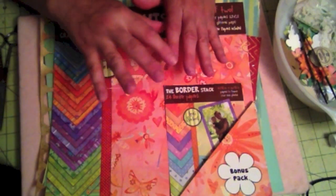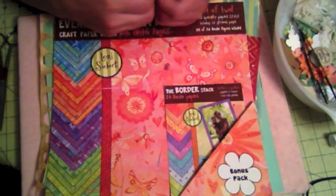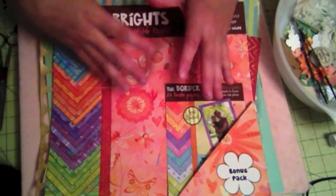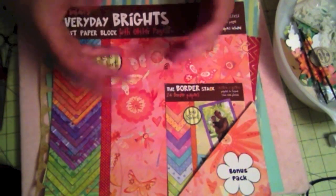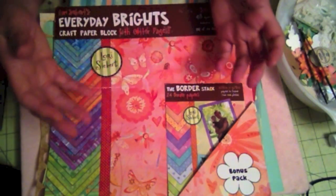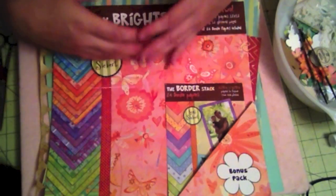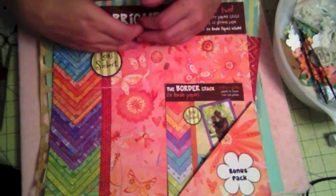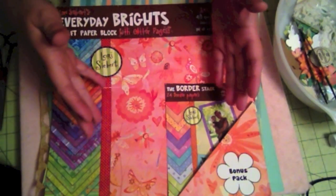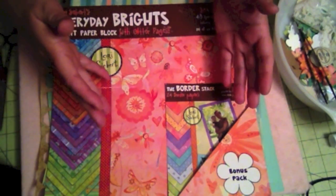These are also perfect for gifts. I can create 20 pages using the same paper pad and they all coordinate together. So if an unexpected gift situation comes up — an anniversary, a birthday, or something like that — I can give this album to whoever the birthday or celebration is for, and then they can simply put the pictures on there.